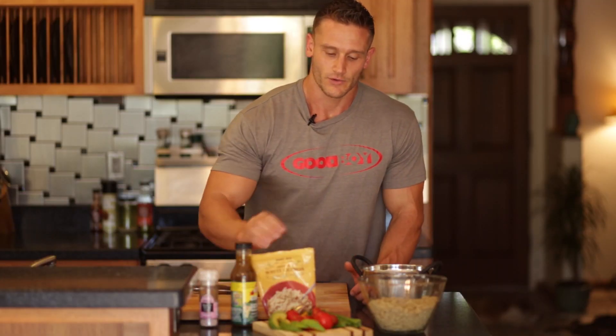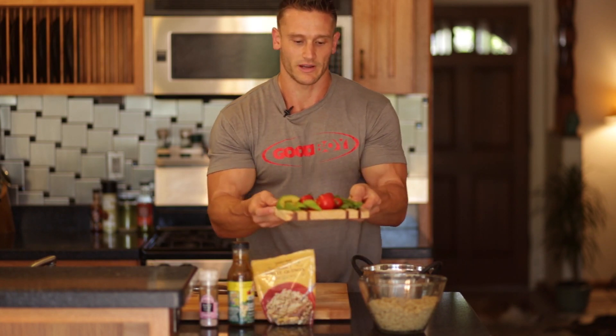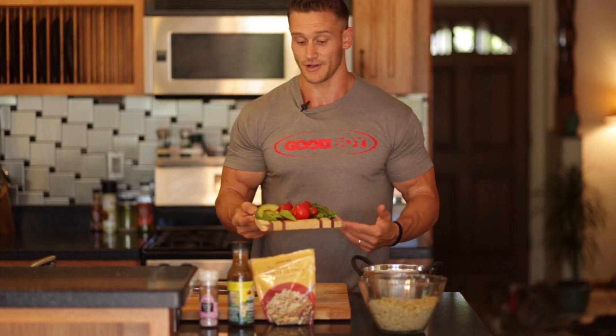We're going to add a little bit of Himalayan pink salt so that you don't get the same amount of sodium that you'd get from traditional table salt. Of course we've got some organic avocados, some organic tomatoes that came straight from the garden, and then a small amount of asparagus — probably about 10 stalks or so.